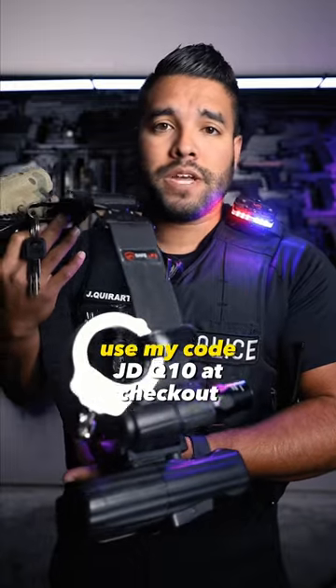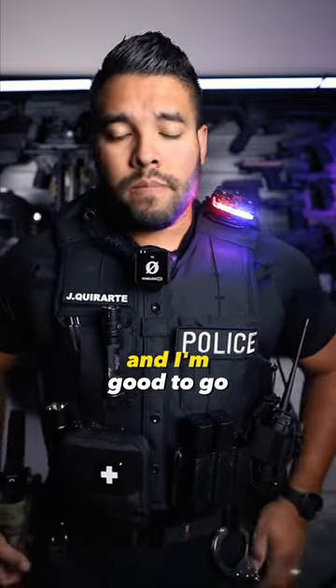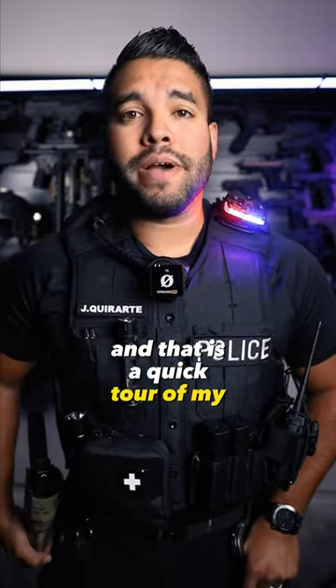If you want to get a small discount, use my code JDQ10 at checkout. Then I just put it on my waist and I'm good to go. And that is a quick tour of my duty belt.